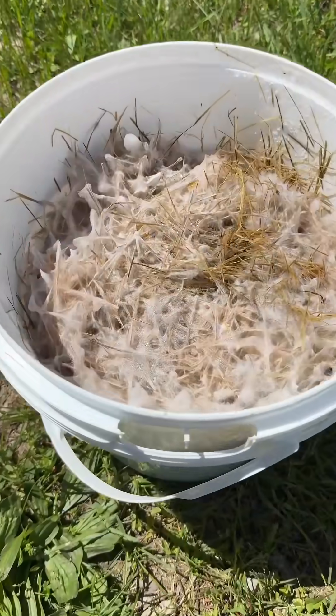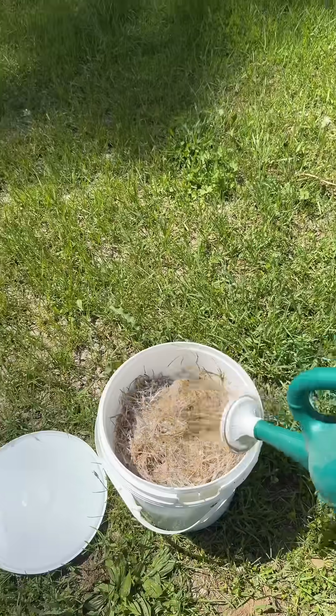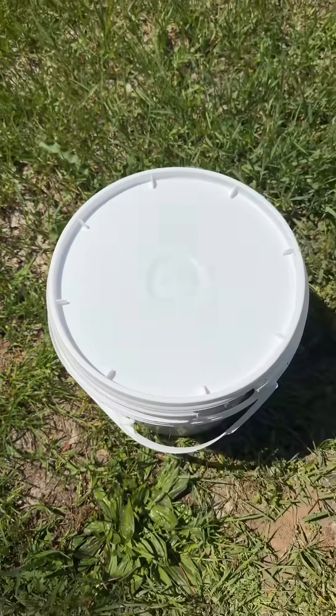After about seven days, I came out to check on the bucket and it was very well colonized, but it was lightweight, so I used a watering can to hydrate it.